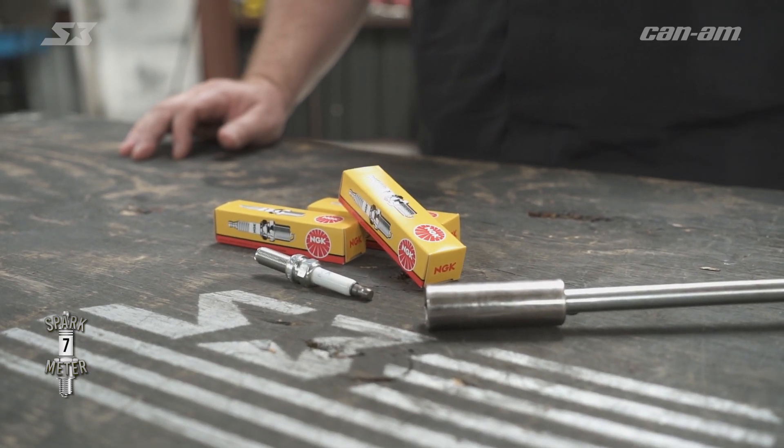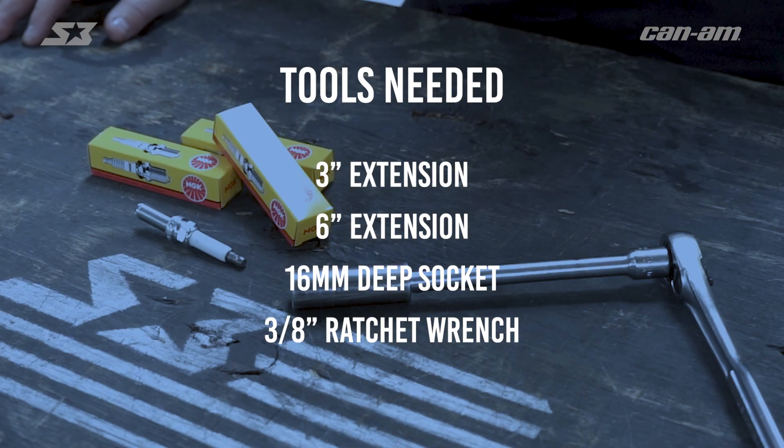Alright guys, so today I'm going to show you how to bring back a little spark between you and your Can-Am Defender. We're going to go over changing the spark plugs on this unit. With a few simple hand tools, we can get this job done. We're going to need a 3-inch extension, a 6-inch extension, a 16-millimeter deep socket, and a regular 3/8 ratchet wrench.